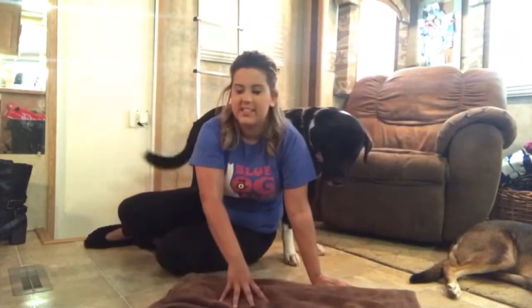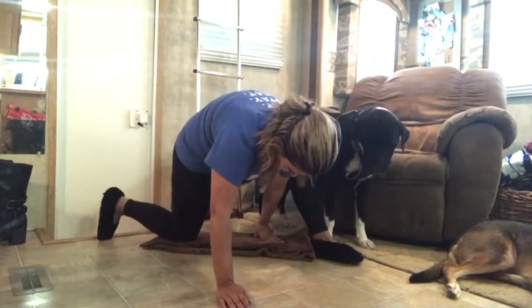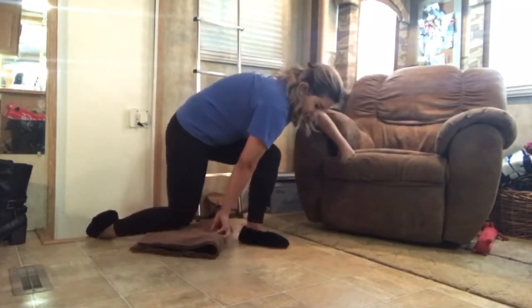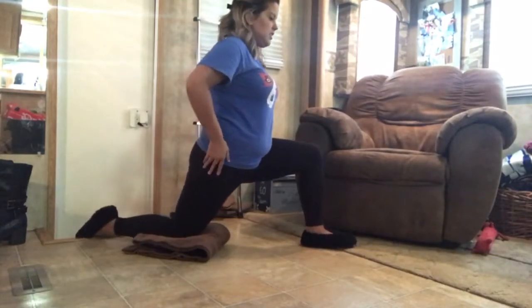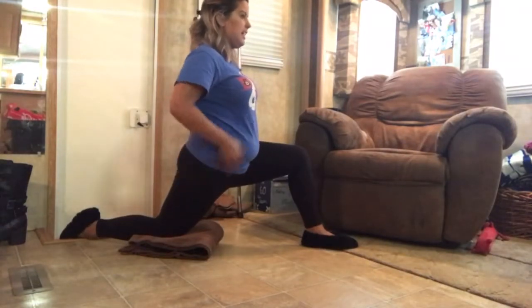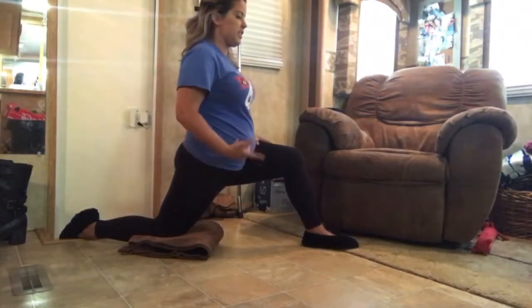Now we're gonna do one that's kind of a stretch, and this is gonna be two parts but it's gonna be one move. So if you've ever done gymnastics, you're gonna stretch like this. Try to keep your hips forward. If you have bad knees like me, you need a lot of padding so you don't hurt your knees. Try to keep your hips forward and straight and just sit. This is gonna really stretch and elongate the muscles and release a lot of things — stretching and releasing stuff in your muscles enables them to be elongated, which gives off a more lean look.